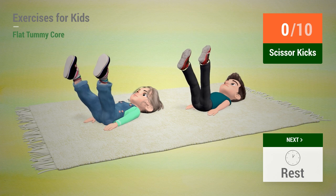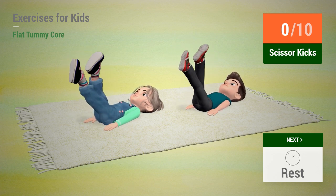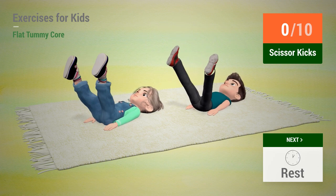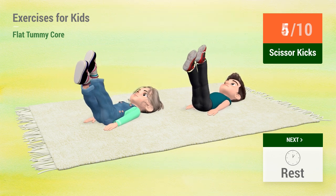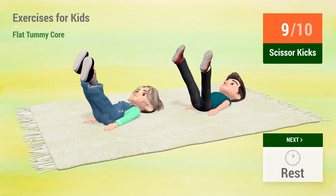Up next: Scissor kicks. 1, 2, 3, 4, 5, 6, 7, 8, 9, 10. Rest time.